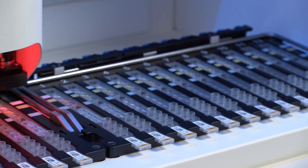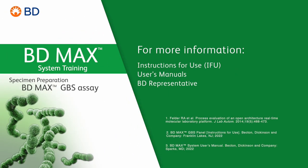If you have any additional questions, please consult the Instructions for Use, User's Manuals, or a BD Representative.